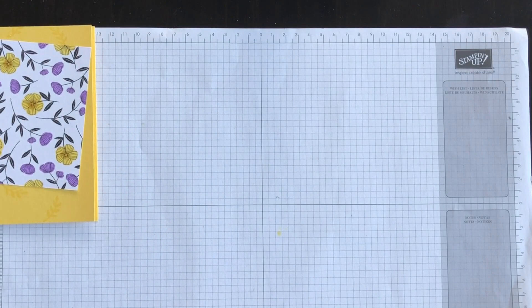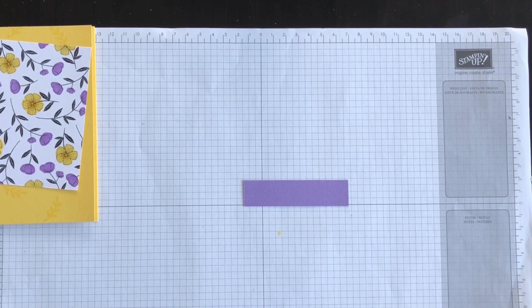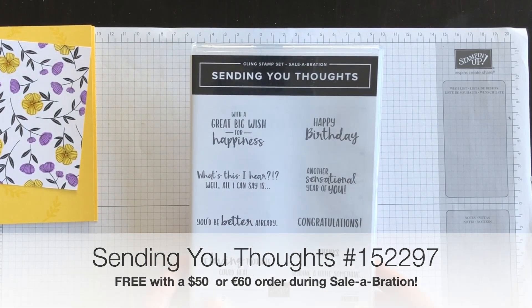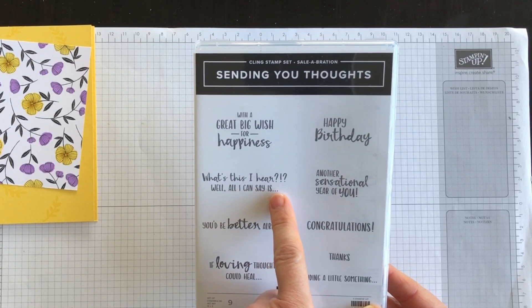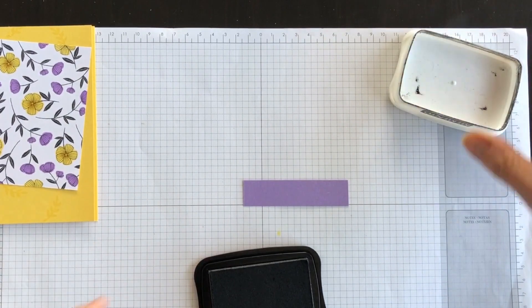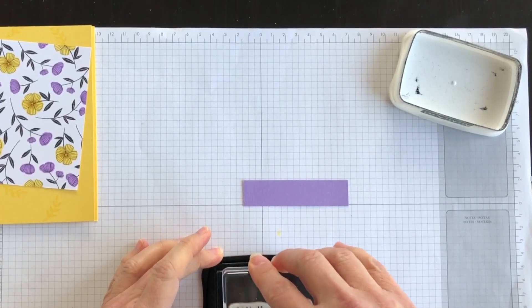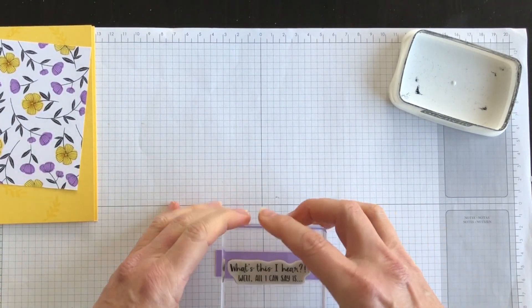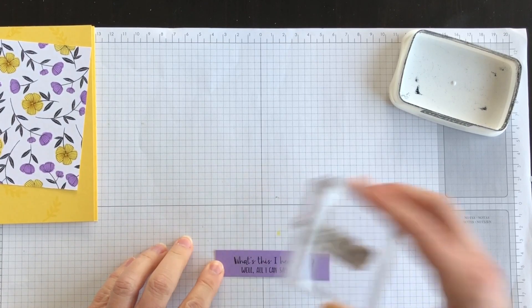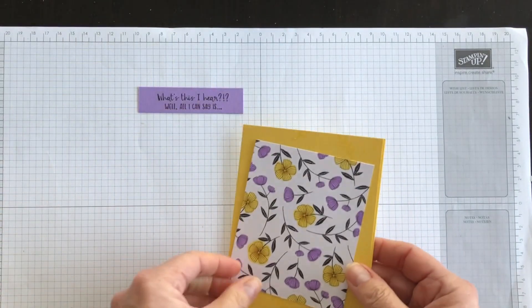I'm going to take a scrap piece of Highland Heather cardstock, and from the Sending Your Thoughts stamp set — which is also a free choice through Celebration — there's this phrase that's just dot dot dot dot. I like that because I can use it on the outside of my card, and when an occasion comes up I can finish it off inside. It could be congratulations, happy birthday, you're retiring, so on and so forth. I've inked that phrase using Tuxedo Black ink and stamped it down onto the Highland Heather paper.